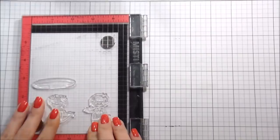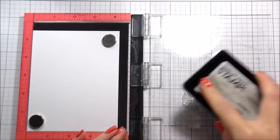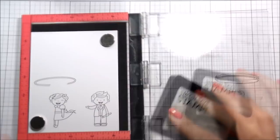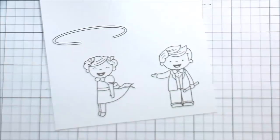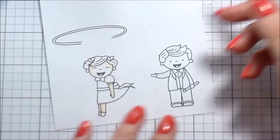I put that aside and worked on the Copic coloring. Here I'm stamping the little boy, his assistant who's going to be levitating, and the hoop that will pass over her. I'm using Intense Black ink from Simon Says Stamp because it is Copic safe. I ended up stamping this twice — I always like to outline my images, but I didn't have the courage to outline the hoop. I didn't think I could get it perfectly straight, so I decided to leave it. Sometimes you just have to know what your boundaries are.